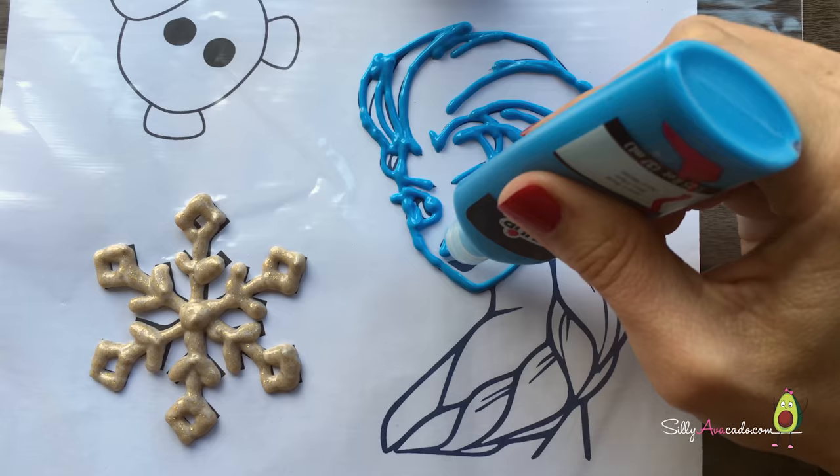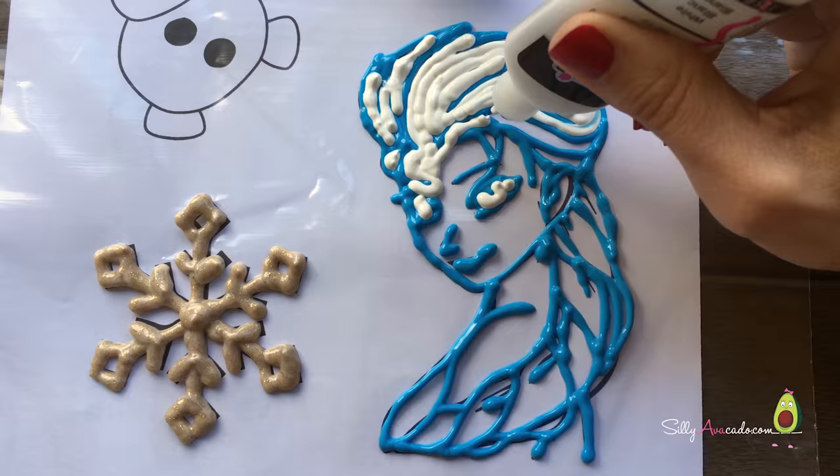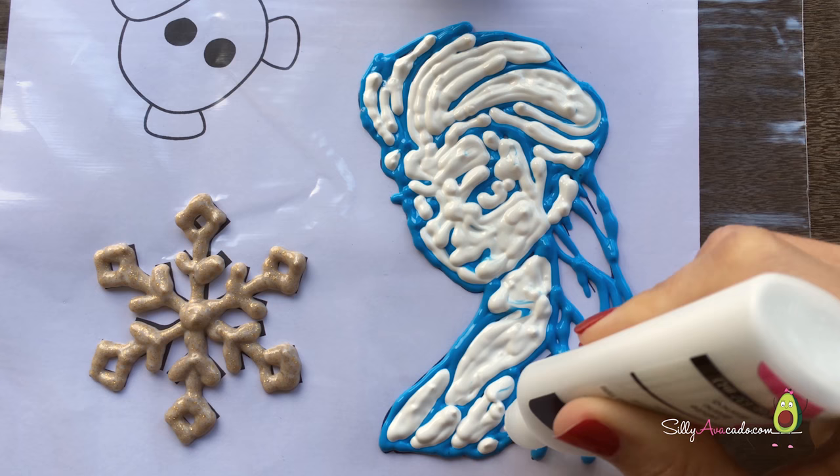Woohoo! So pretty! Let it go! Let it go! Keep going! I love Elsa!